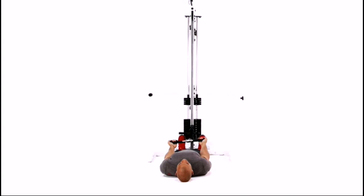Lie flat on your back with your arms fully extended. Contract your biceps and curl the bar towards your shoulders while keeping your elbows tucked by your sides. Pause and slowly lower the bar back to the starting position.